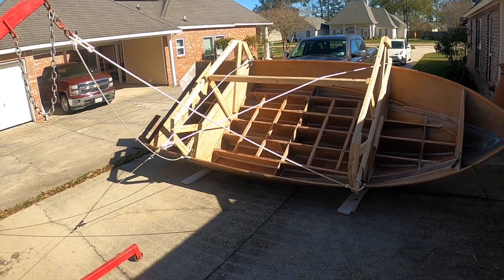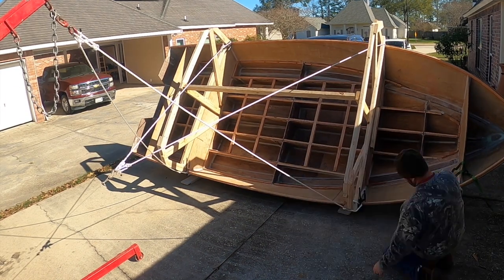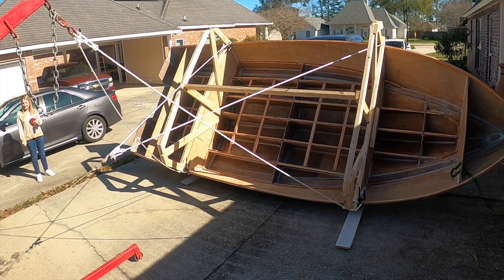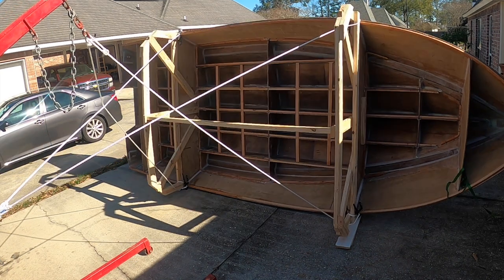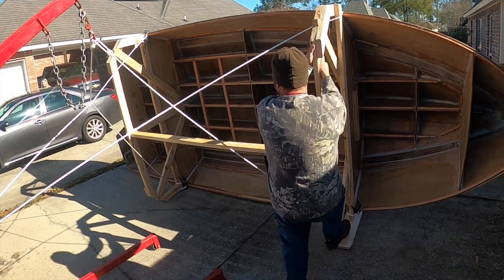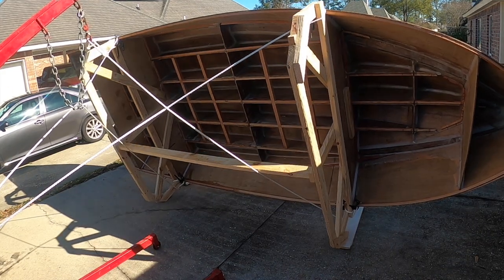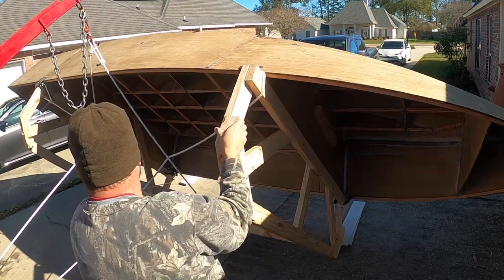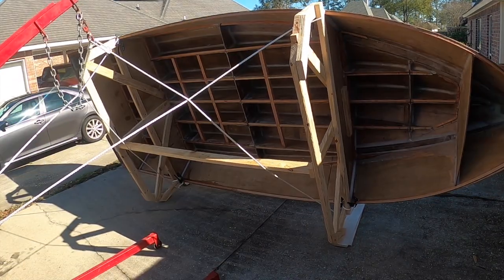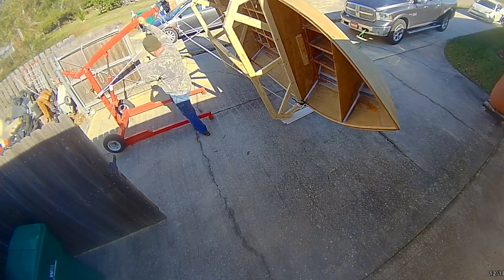We just activate the winch a little bit and it just rolls over nice and pretty. I kind of had to do a little bit of resettling, but as I said, there was no pressure on the side of that shear clamp and it really just went totally uneventful — which is exactly what I was shooting for. My little neighbor girl came over wondering what in the world I was doing.